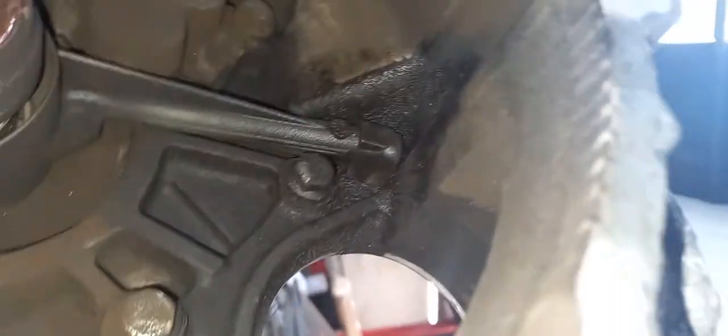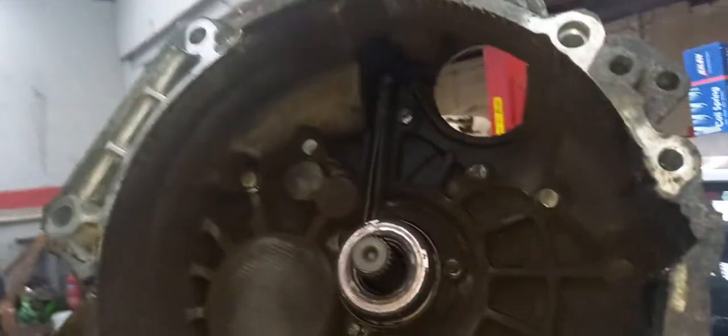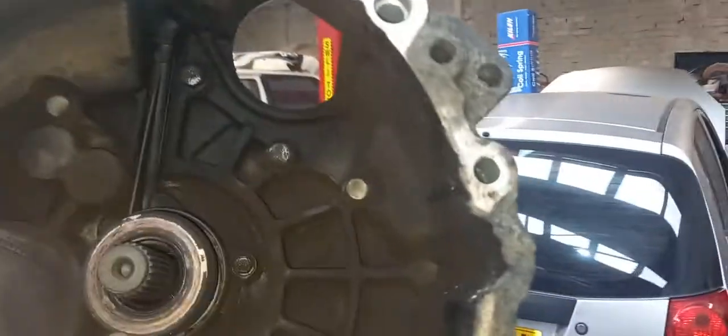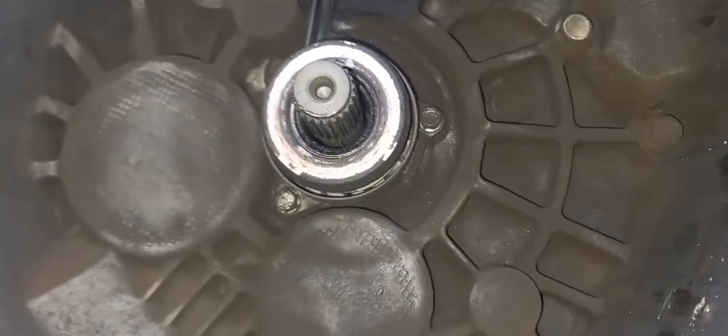We'll just change the clutch on it, then we know that bit is good. If it's still doing it, it can only be that bit of pipe that goes on there. It does look wet there, and obviously this is external. We've got a new sleeve cylinder, new clutch disc and cover. Get it all torqued up and cleaned up. New sleeve on there - it's already got a new master, we did that already. We'll get it back in and see what it does.